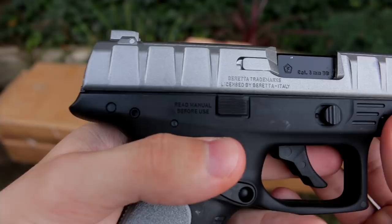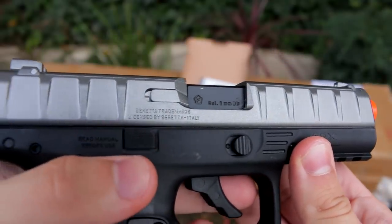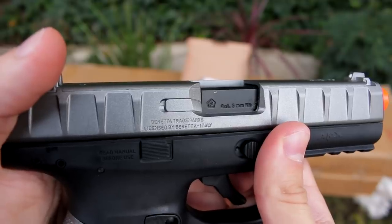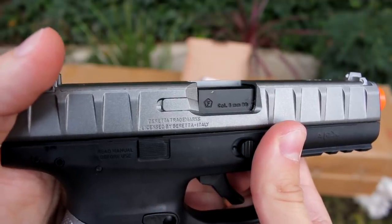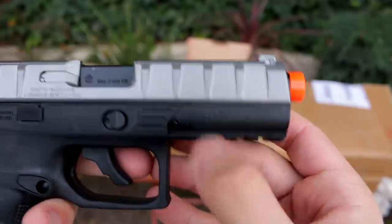It also says 'Read manual before use,' 'Cal 6-millimeter BB,' and it actually says 'Beretta trademarks licensed by Beretta, Italy.' That's actually pretty cool. And then on this side we have APX again.